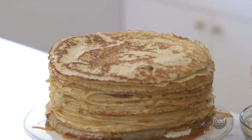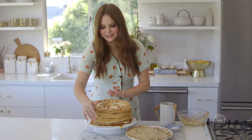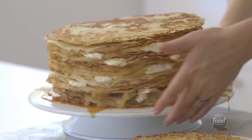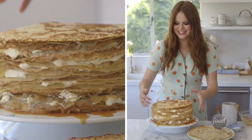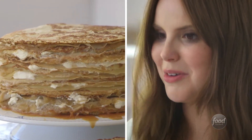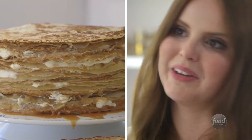Gorgeous. I wanted to show you something — on this side it looks fine, but it's sort of missing some pizzazz. But look over here: by pushing all the ingredients to the edges, it gives people a sneak peek at the cake to know what flavors are in it.